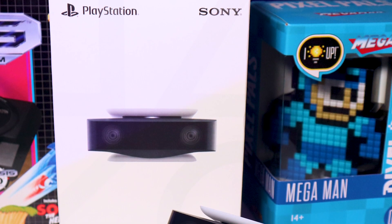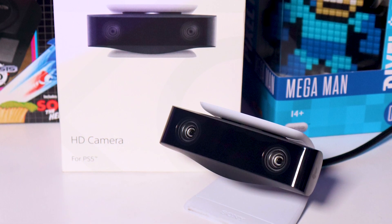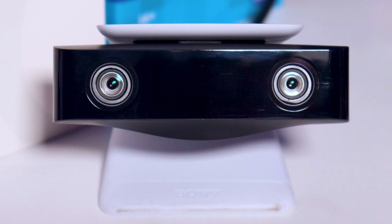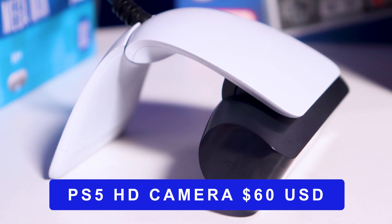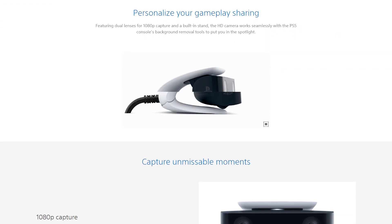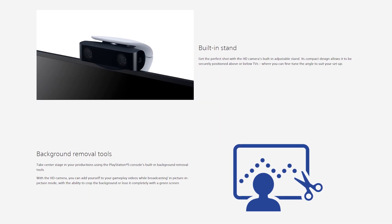When you look at the PS5 camera, you see this very sleek and modern camera that you think the next generation is here. But is it really here with this PS5 accessory? The PS5 camera is a 1080p 1-megapixel camera with dual wide-angle lenses, has a built-in stand, is an easy plug-and-play unit, and has a background removal tool. Now, you've probably noticed I didn't say anything about the frames per second, and that's because I do not know. At the time of this review, Sony has not divulged nor shared the information to let us know if the camera is 30 frames per second or 60 frames per second.